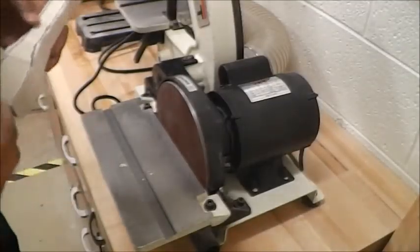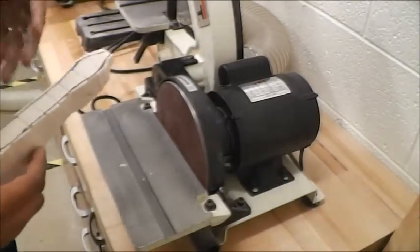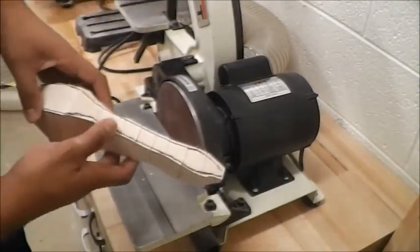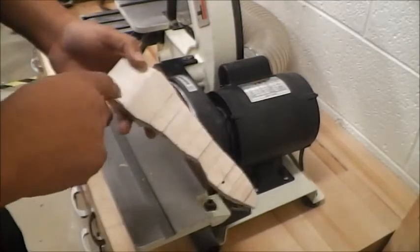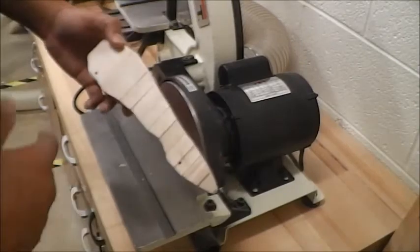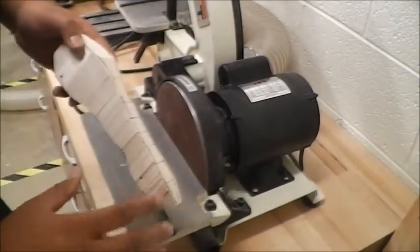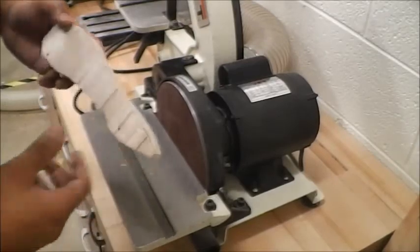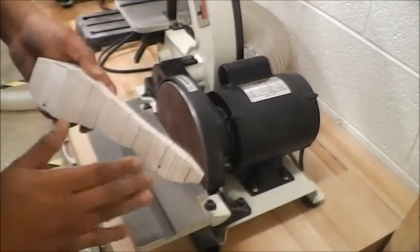Welcome to another Deke J. Wilson STEM video. In the previous videos I showed you how to draw a blueprint for your dragster, then we used a drill press to drill the axle holes, and then we used a band saw to cut out the top and the side views. So now we're going into that first stage of finishing our vehicle, which is the sanding part.